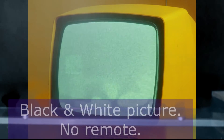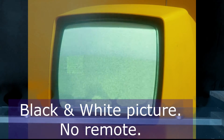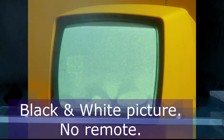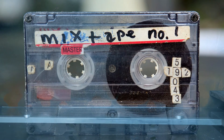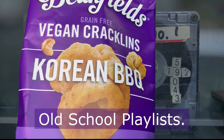Does it taste like ranch? Ranch is creamy when it's associated with dairy. We've got little curls — it smells kind of like ranch. Yeah, it's not so bad at all. It doesn't taste just like ranch, but it's reasonable. I give that a three.